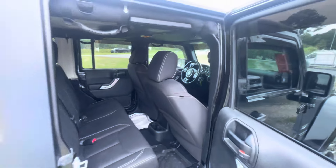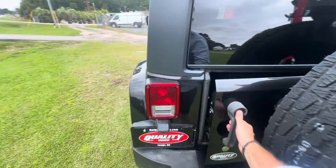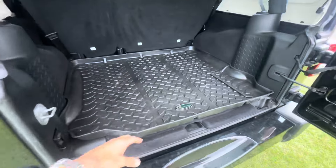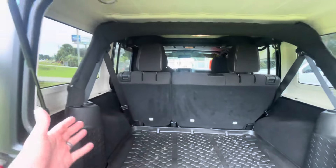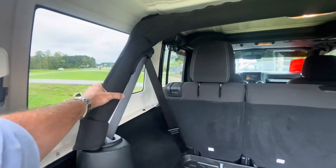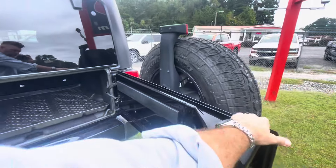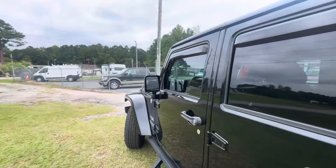It's got all-season rubber mats and plenty of room in the back. It also has a Quadratec all-season mat in the cargo area. The padding around all the bars looks good, not faded out at all. You can tell the roof was probably never taken off on this Jeep — it's likely never seen rain, mud, or water. It's just a nice, clean Jeep Wrangler.